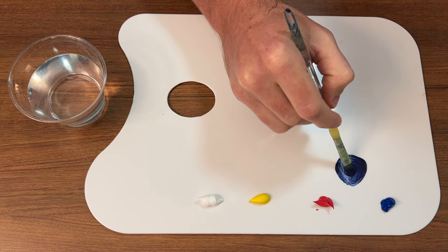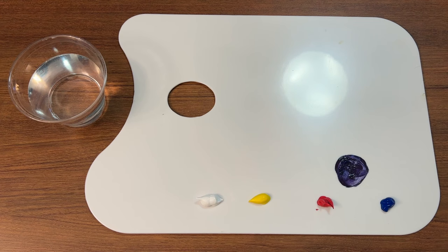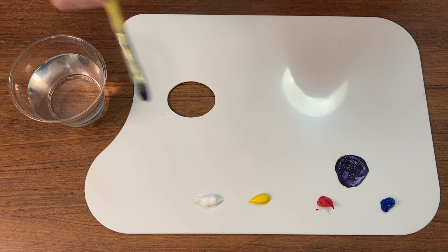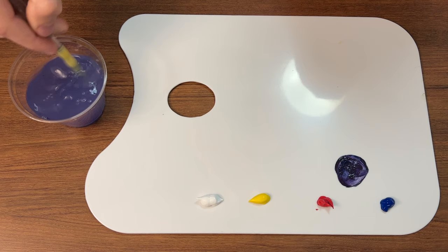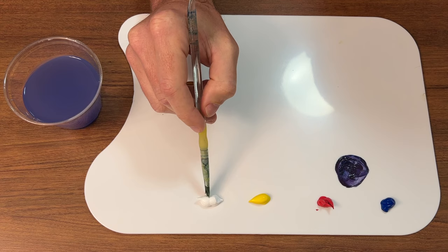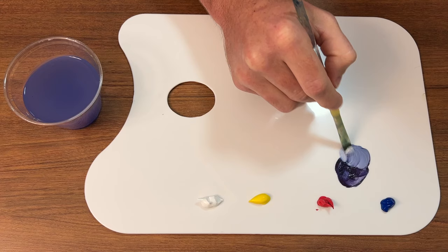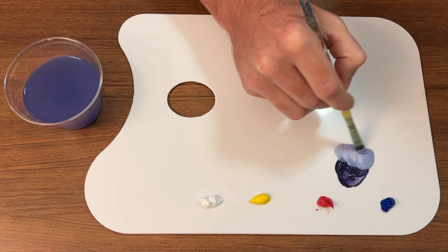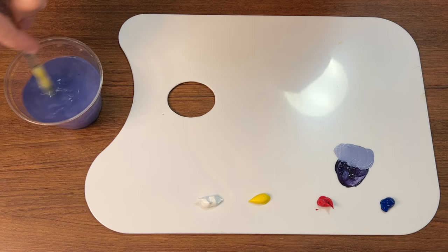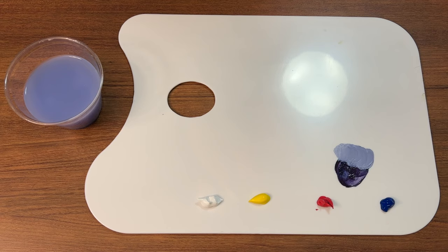First, if you do a red and a blue you're going to get a purple — with about a 50/50 combo you'll get a good purple. Obviously if you want variations, there are countless options: add more blue and you'll get a bluish purple, add more red and you'll get a reddish purple. Then add a little bit of white to each of these colors and you'll get a brighter, lighter version — more of a lavender. You don't have to go buy purple; you can get multiple purples just from these two.